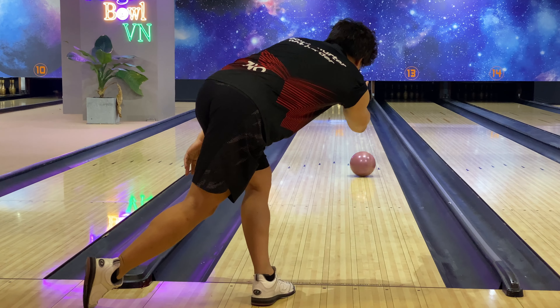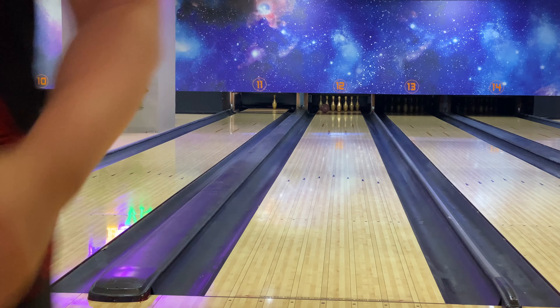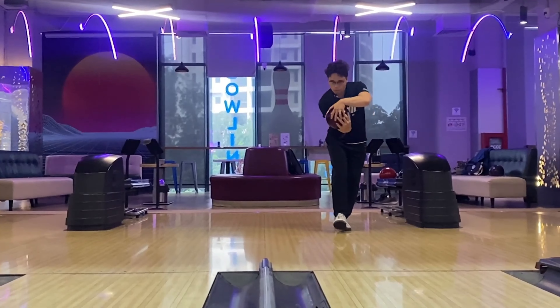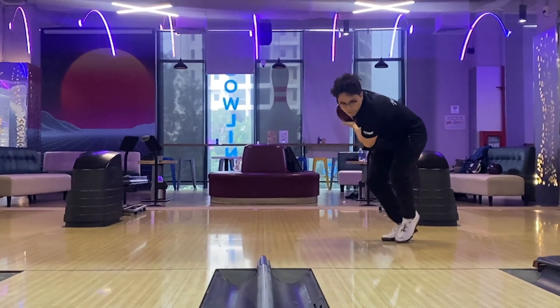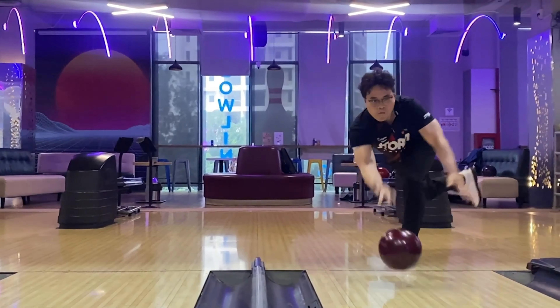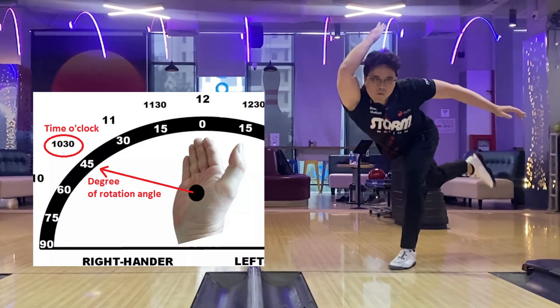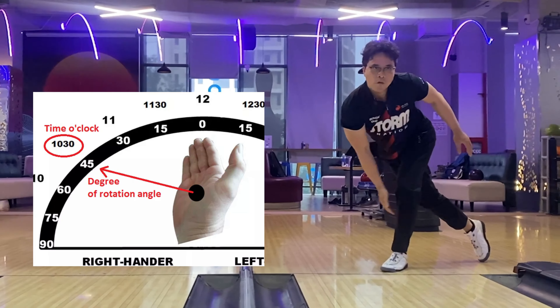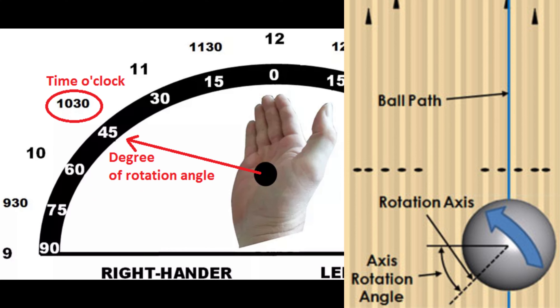How do you control the ball's rotation angle? Very easy. I also mentioned this tip in another video about how to control the ball's rotation angle — you can find it in the upper right corner of the screen. The hand position during the follow-through dictates the ball rotation angle. The more open your hand is, the less ball rotation angle you have. So opening your hand more or less depends on you.